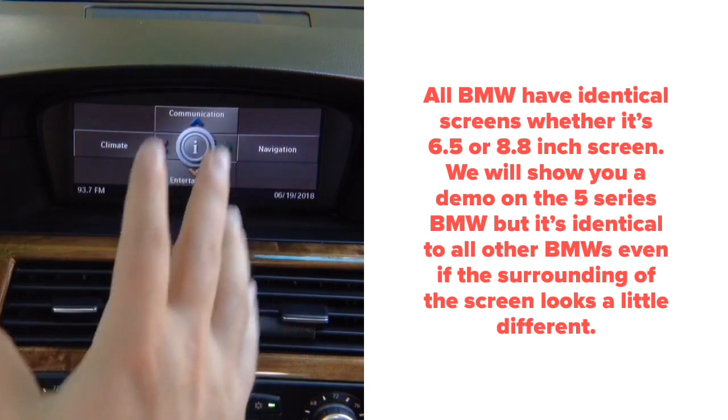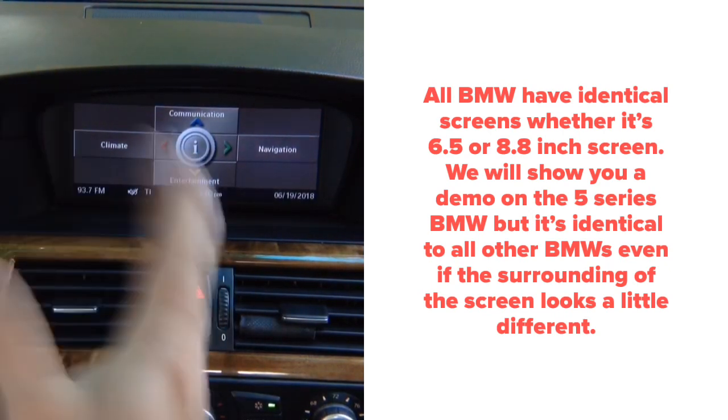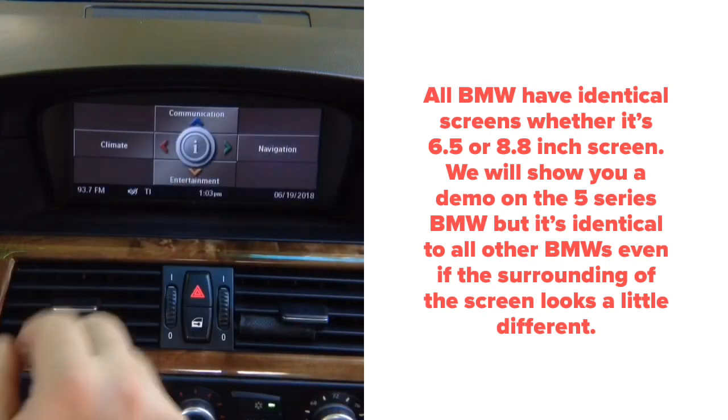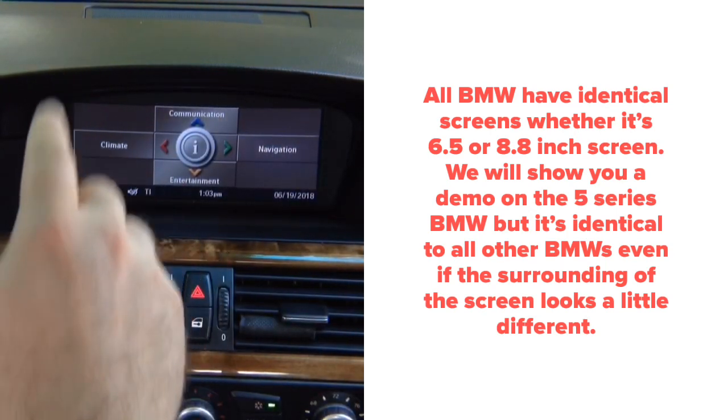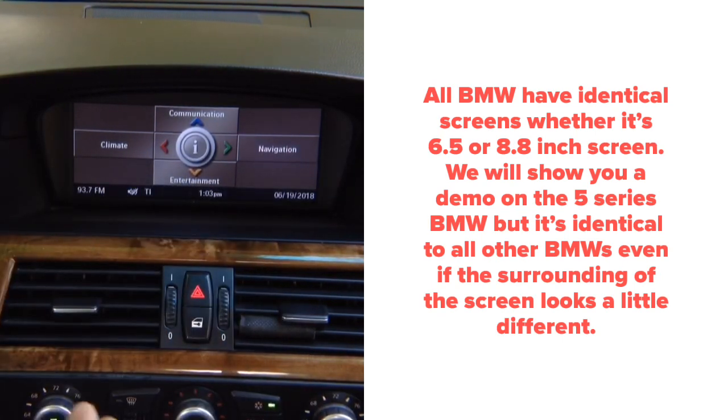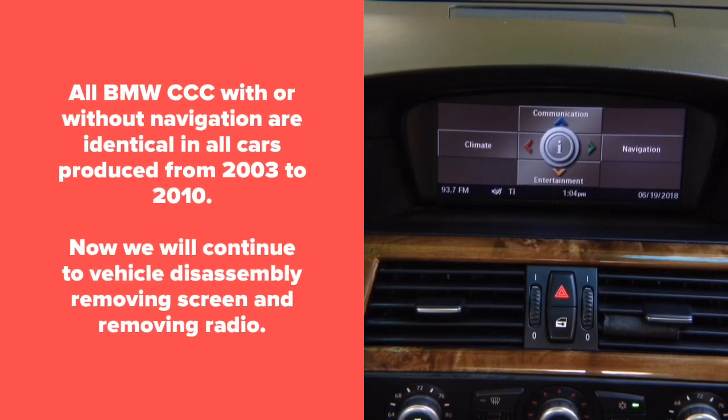This particular demo we're going to show you on BMW 5 Series. All BMWs with this type of menu — it is the CCC BMW menu. When you have the info in the middle and four tabs around it, it's compatible. We're going to show you models from 2003 to 2010, including X5 2007 to 2010.